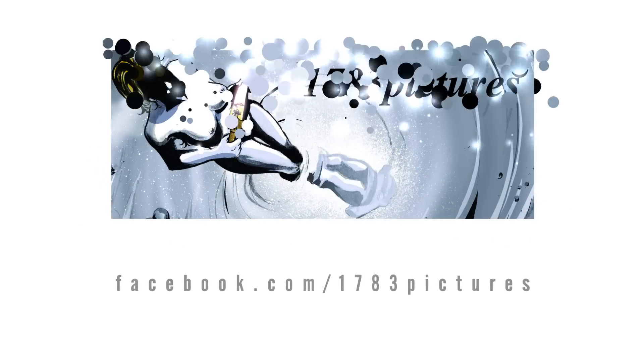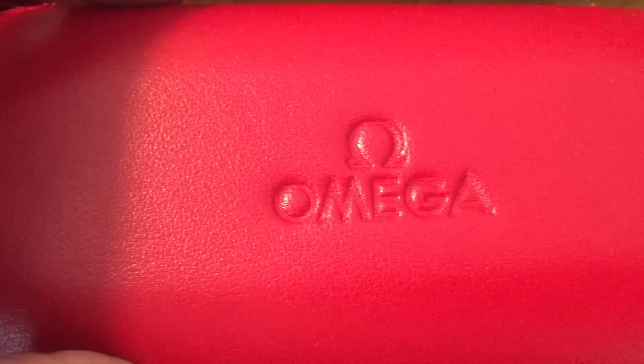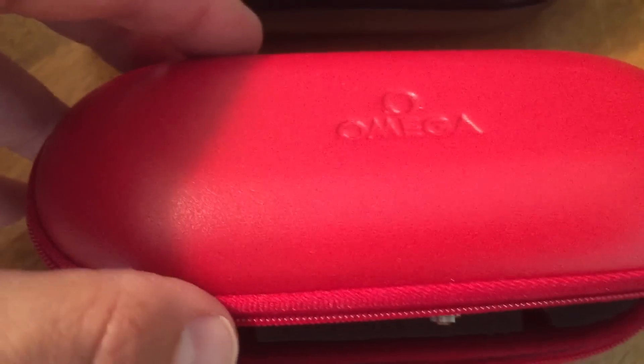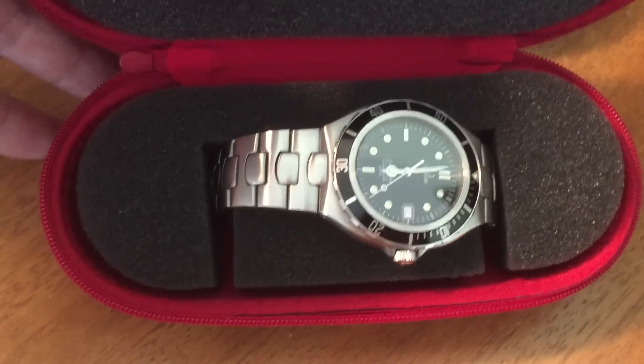Greetings, YouTubers and watch snobs. I am here to talk to you about the Omega Seamaster Prebond. And here it is — the Seamaster 200 Diver, a.k.a. the Prebond.